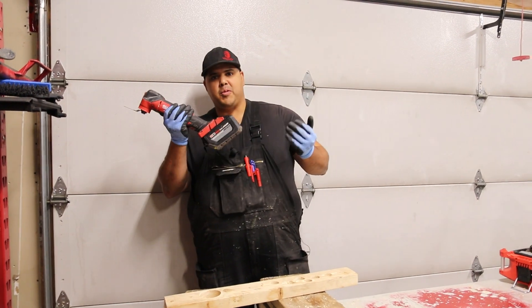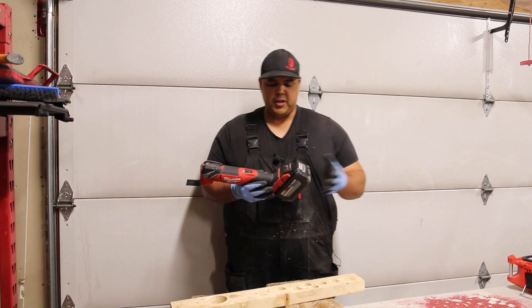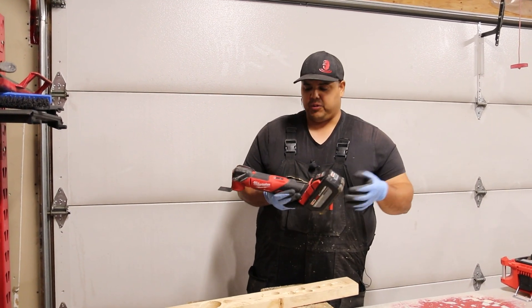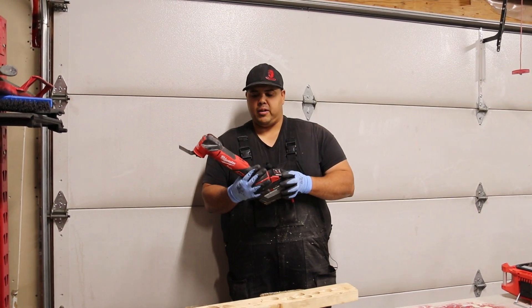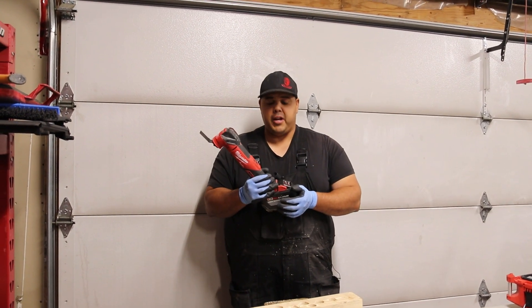Alright guys, as always, I love to use the 12 amp battery. The HD12 batteries are awesome for this. You don't necessarily need it for this tool — you're not really using a lot of power to cut things, but maybe you are. But we're using this battery anyways.